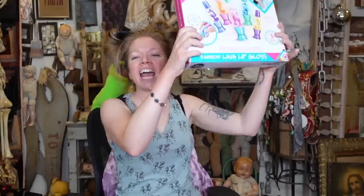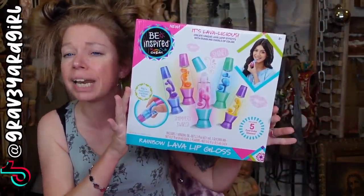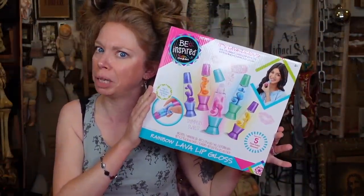Hey everybody, it's Bunny, and it's everybody's favorite day of the week — the day when we ask ourselves, does this thing really work? I saw it on TikTok, so of course we've got to test it out. Today we are going to be making a lava lamp lip gloss.